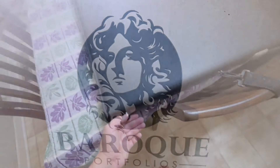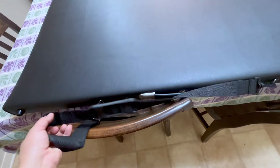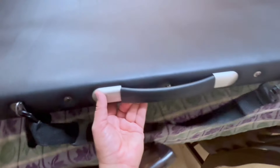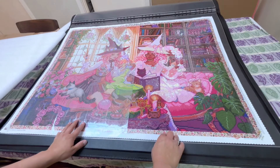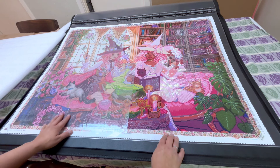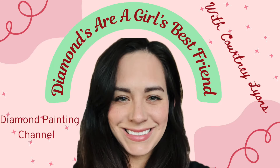Hey y'all, Courtney Lyons here with Diamonds, our girl's best friend, and buckle up for a very deluxe intro to a very deluxe product. This is the Baroque Portfolios Deluxe Quad Plus. It does 32 by 43 inches, which is 81.28 by 109.22 centimeters, and works amazing for giant diamond paintings.